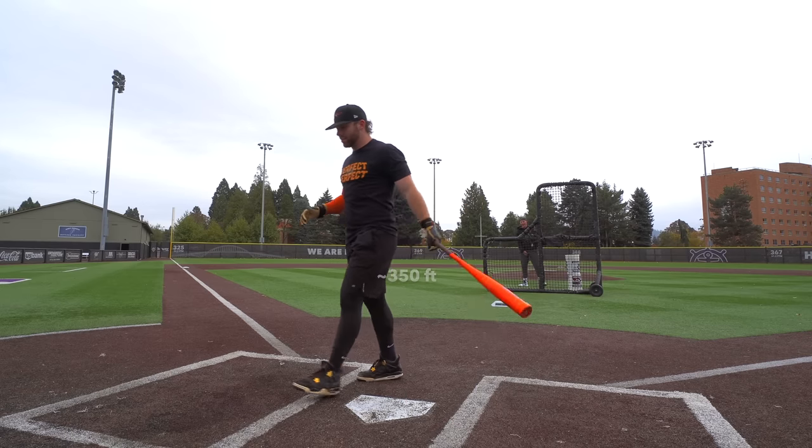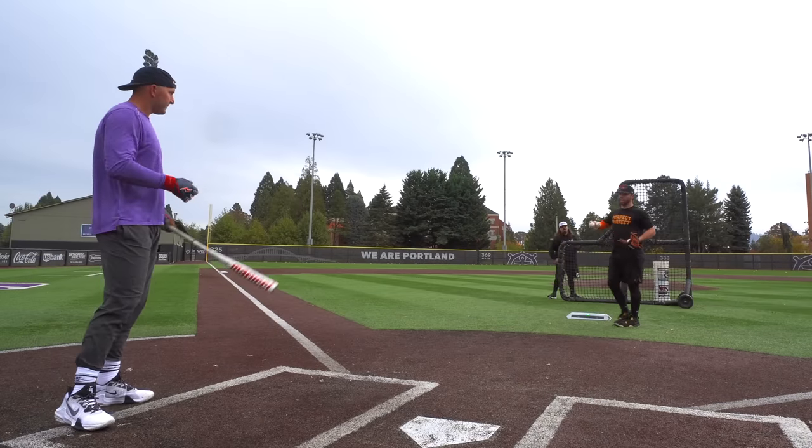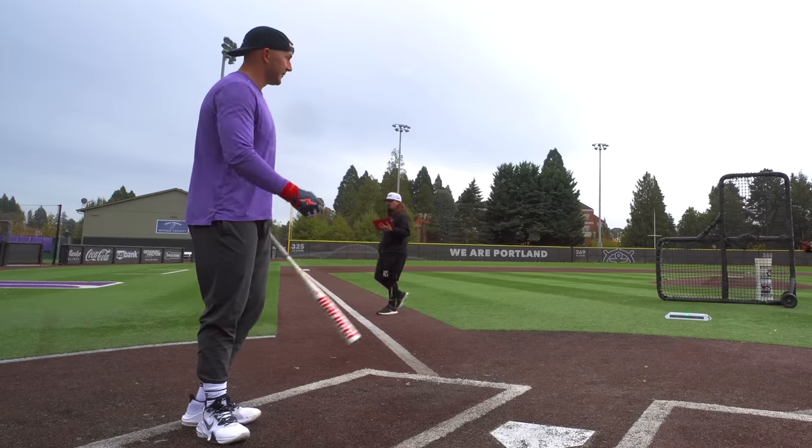That's crazy — that might be my best hit ball. Zach's going to try the CAT X because the weighting is shockingly similar between the Bone Saber and the CAT X. It's really similar.